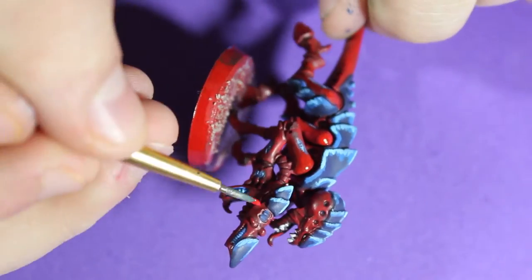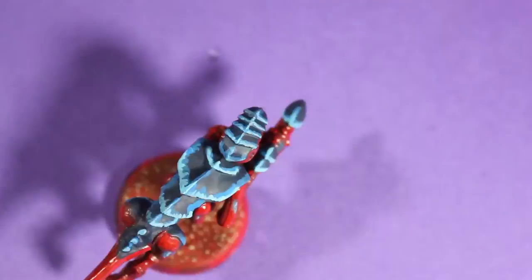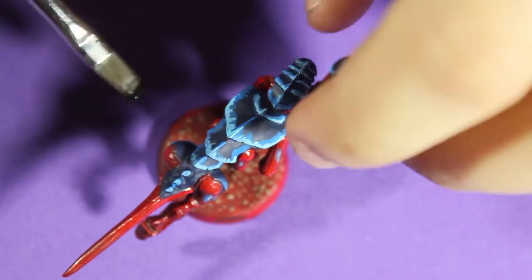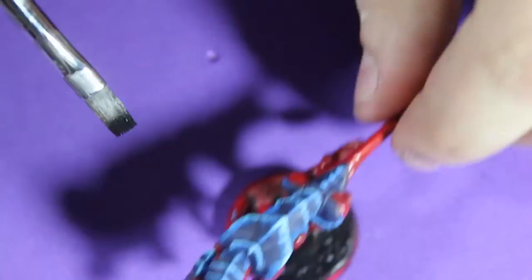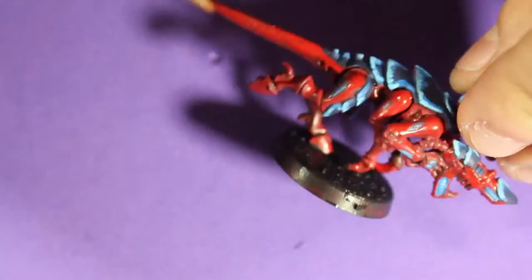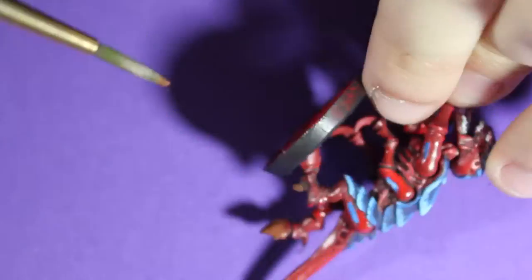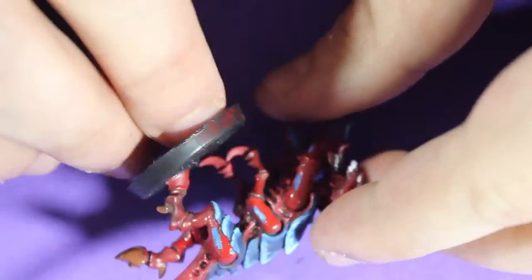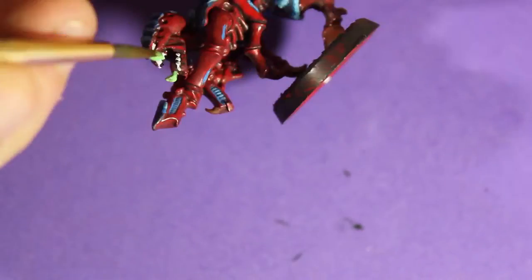This really brings out the highlights of the flesh of the Tyranid. I made sure to go all around and get that while the PVA glue dries. Now that it dried, I paint the base black. I did not paint the talons or the feet because I knew I was going to go over this with black, so it would have ruined it.